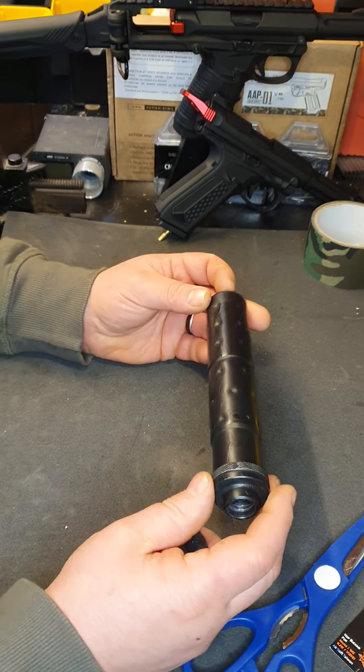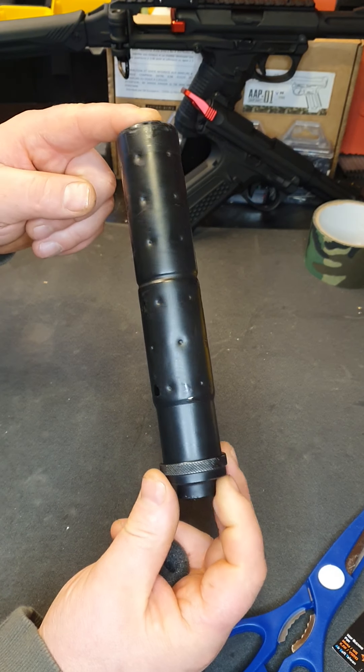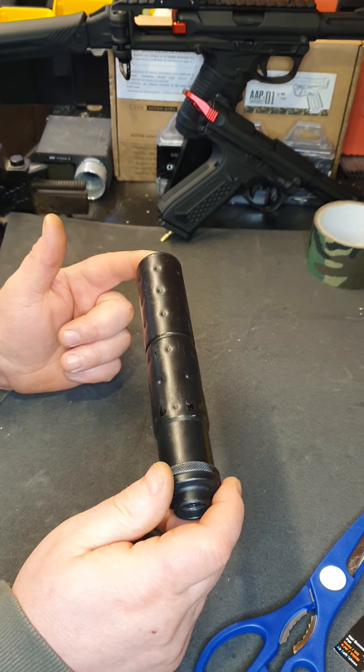Hi guys, on today's video I'm going to be talking about the Mark 23 suppressor for the Tokyo Marui. When I go to my local field, a lot of people are asking how do I get it so quiet.